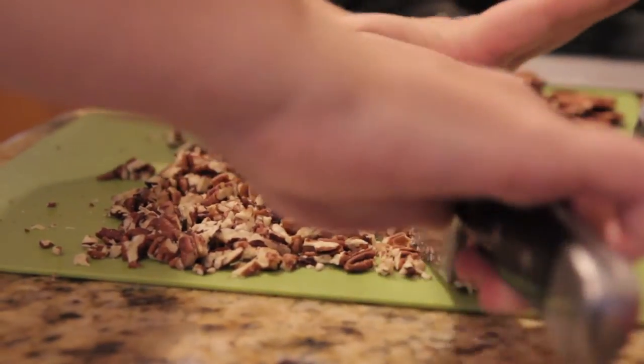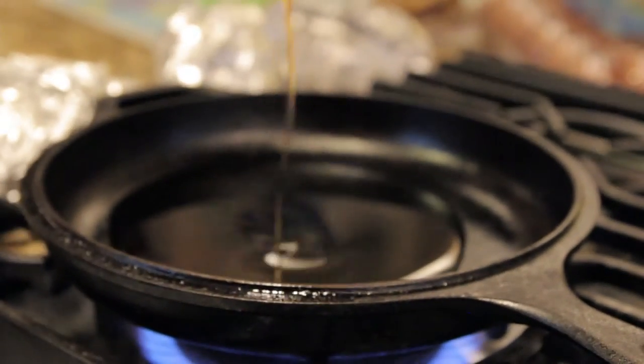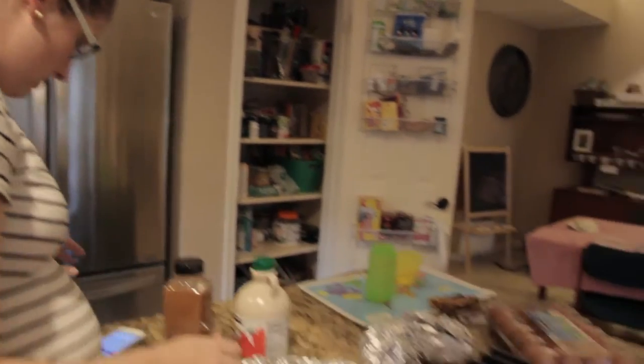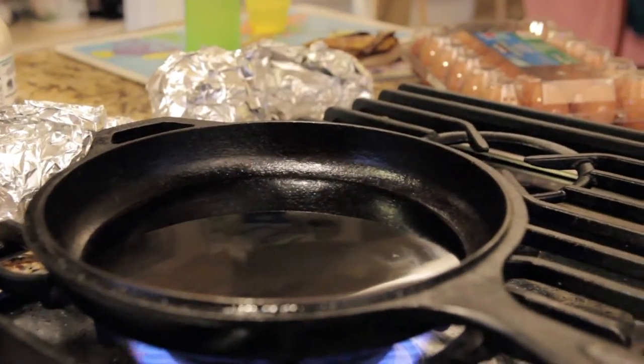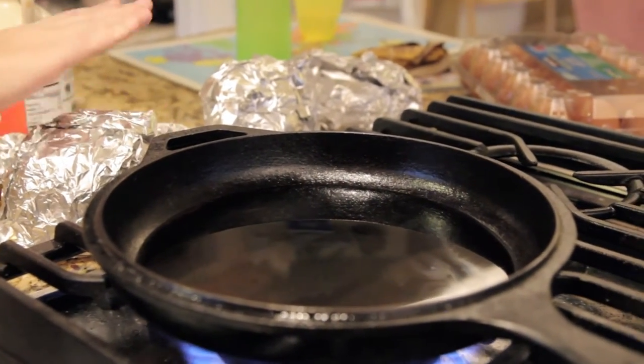You have to boil the maple syrup — this is how you candy the pecans without added sugar. It's almost a paleo recipe. You can do this after the potatoes or while the potatoes are cooking; we just did ours separately.